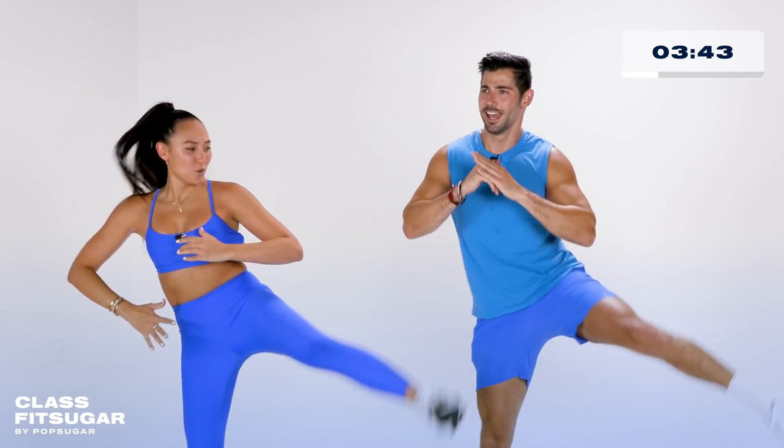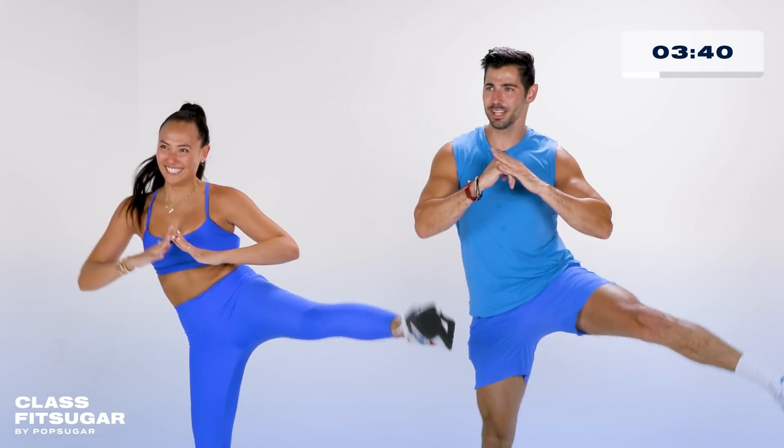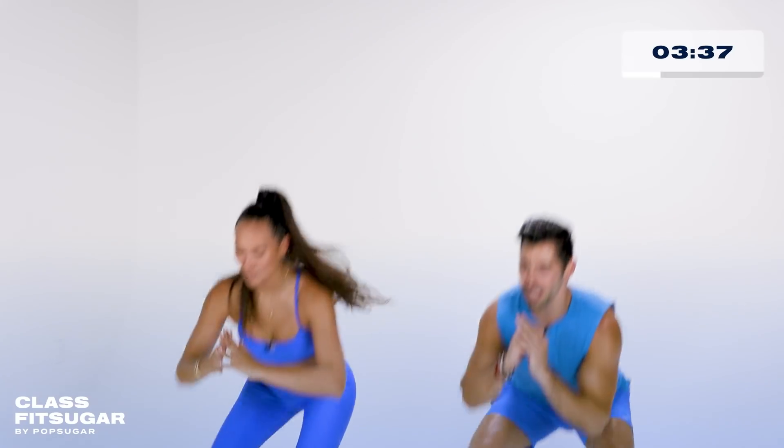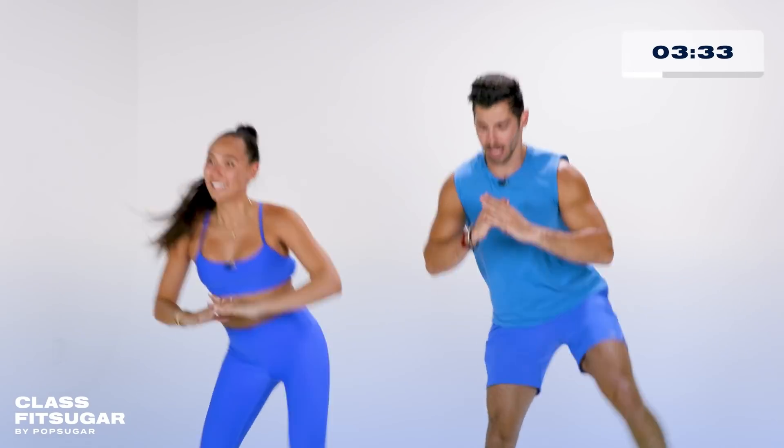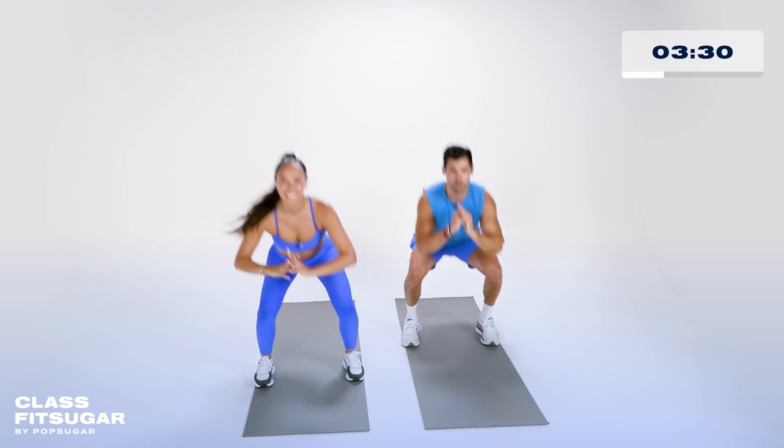Kick it out, guys. Put that smile on your face. 30 seconds left, activating the medial glute, firing up the stability. I can feel the core too.